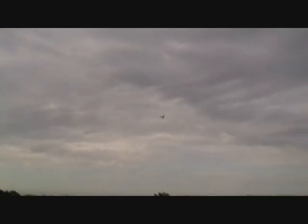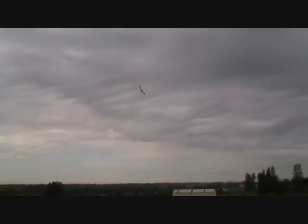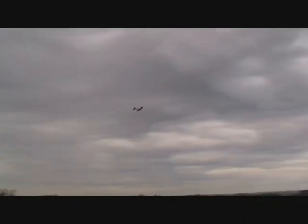Let's see if he can do a little low pass for us. The cameraman was a bit dodgy then. I haven't got the altitude set high enough to do a roll.